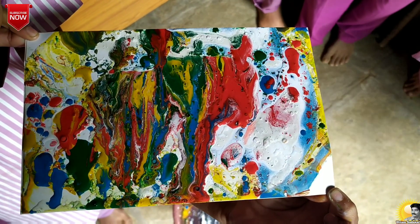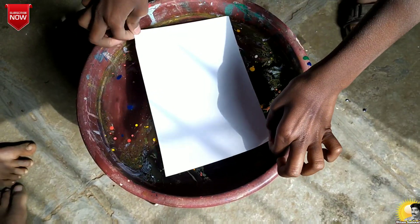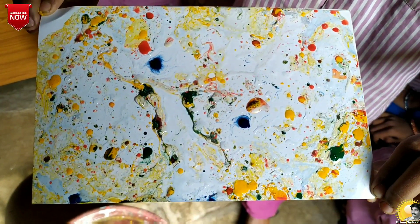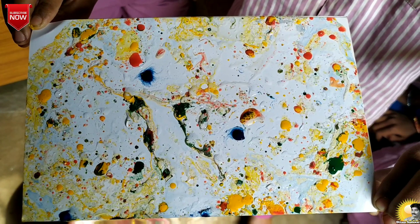Do you want to try marbling the sheet of paper? Let me help you. Okay. Thank you for watching my presentation.